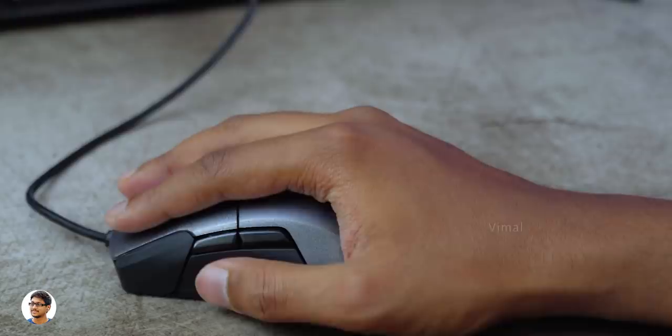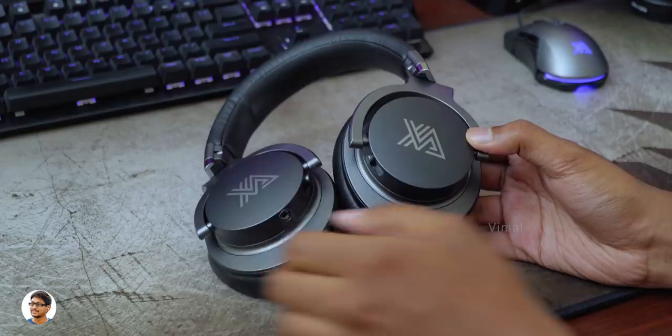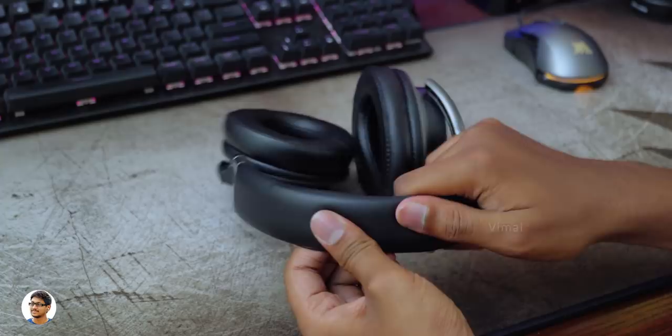Now let's check out the Juturna gaming headset. It's a premium quality wired gaming headset that comes in a black and grey color combination. We've got the Zanova branding on both the ear cups and the product has a decent build quality. The body is made of high quality plastic and the angle of the ear cups are fully adjustable — you can rotate them or even tilt them to get the perfect desired angle. The headband has high quality leather padding that feels soft and spongy, and it's also extendable to fit almost any head size.